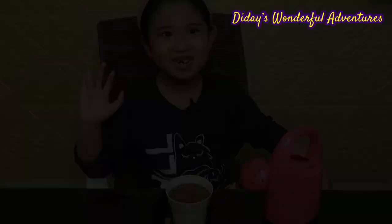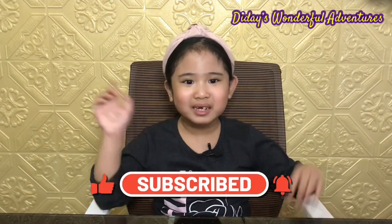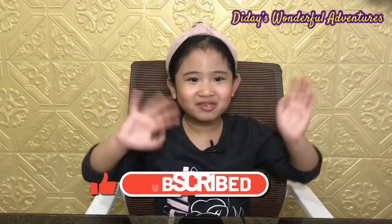You should always water your plants every day. Put them under the sun so that they will grow faster and we can be able to see a flower soon. Thank you for watching! I hope you subscribe to my channel. Please click the bell button and watch more videos. Bye everyone, see you in my next vlog!